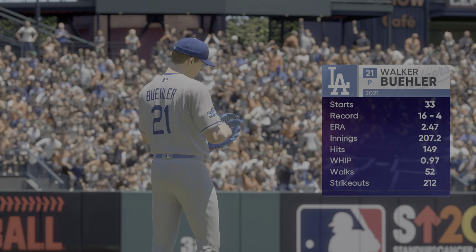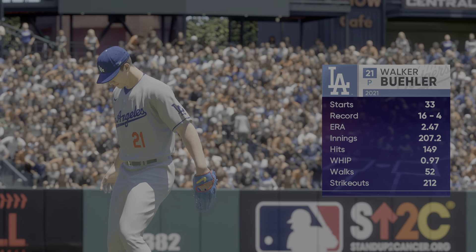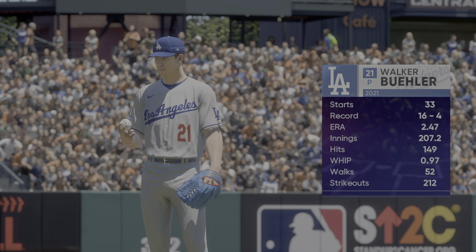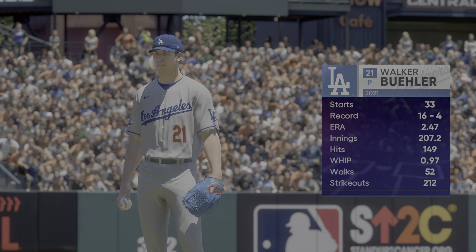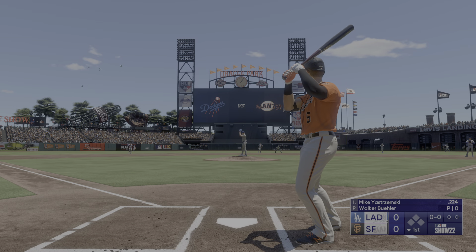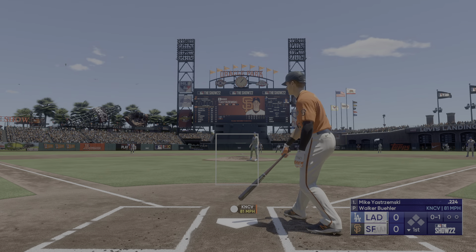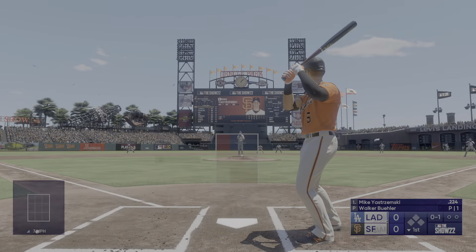On the hill for the Dodgers — Walker Buehler. Anytime you have five pitches to work with on the mound, that repertoire can be a real effort to keep hitters off balance. That's one of the things I'll be looking for in this one — does he have a feel for all of those pitches, or is he only able to get one or two over in the strike zone where he wants? It's tough to command all those pitches, but if he can, he's going to be very tough for the opponent today.